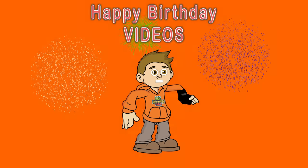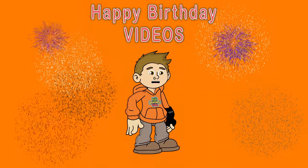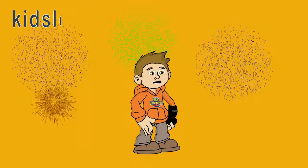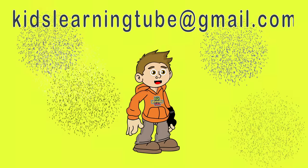Kids Learning Tube is creating personalized birthday videos. If you're interested in a personalized birthday video, please contact me at kidslearningtube@gmail.com.